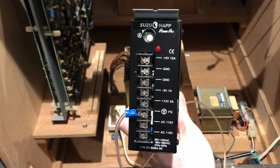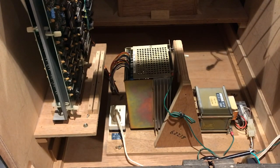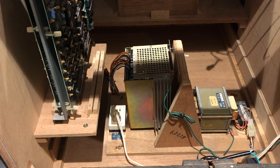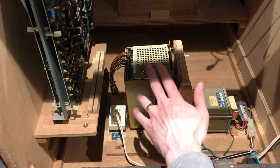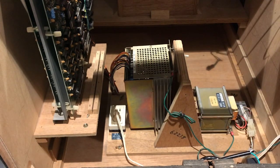We've got a Suzo Happ unit and the reason we're doing this is obviously the original power supply is coming up for 40 years old. Although it works perfectly at the moment, if this fails it's likely to take my board with it. Being in the UK, sourcing another board is not an easy task - it's basically preventative maintenance.